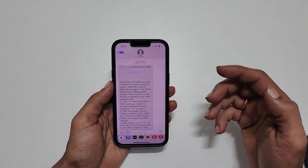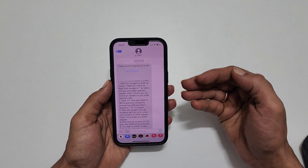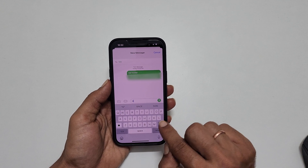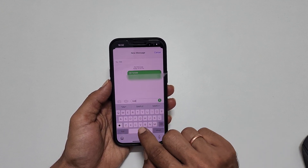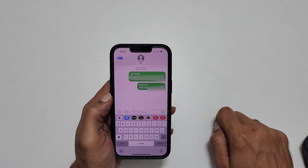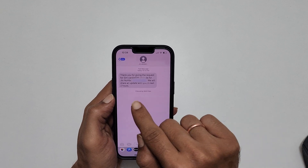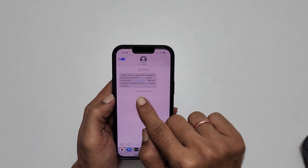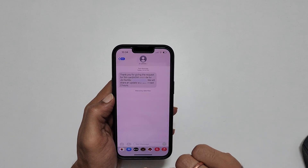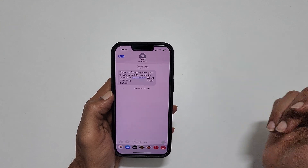You will get a confirmation SMS which gives you a 19-digit virtual eSIM number. Take note of it and draft a new message with the subject 'SIM CHG', space, followed by the 19-digit eSIM number you received. You will get a message that says: 'Thank you for giving the request for SIM card or eSIM upgrade for your Jio number. We will share an update with you in the next two hours.' So we need to wait for the next update.